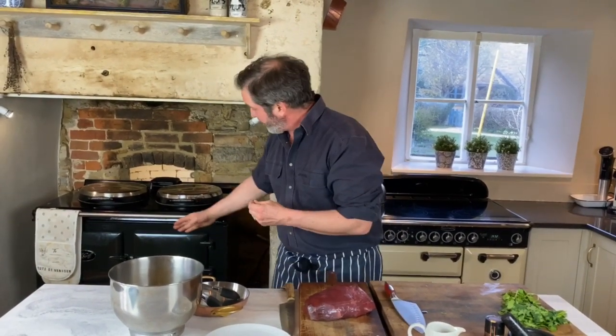That oven runs at about 200 centigrade at the top of my Aga, which is about 450 degrees Fahrenheit. Crucially, the bottom left oven runs at 95 degrees Celsius, which is about 220 Fahrenheit, and that's what I'm going to cook my piece of meat in later on.